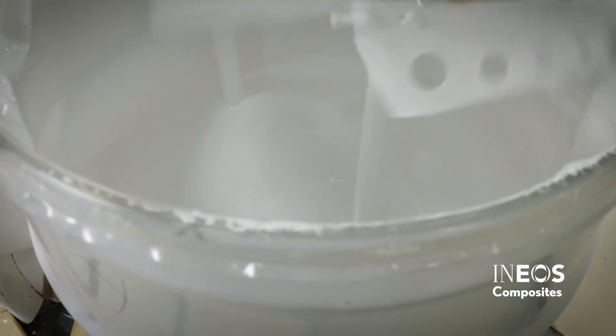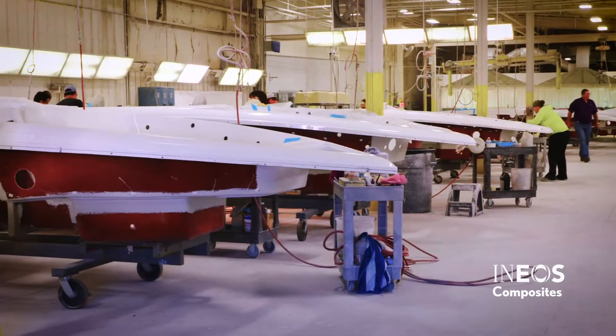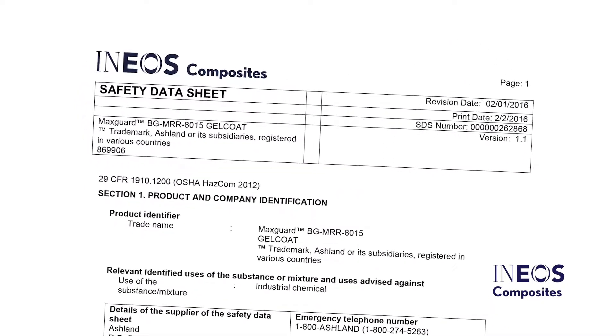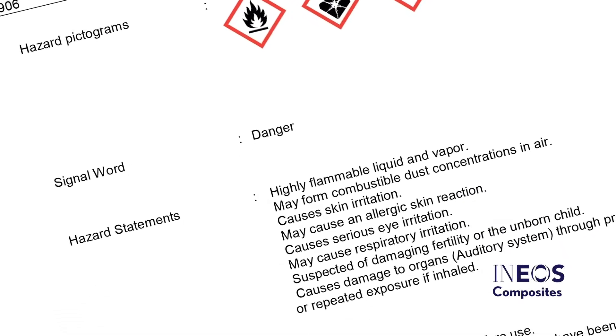As you prepare to start your work, be sure to follow all safety procedures outlined by OSHA in your manufacturing facility. Before working with Gel Coat, review its Safety Data Sheet. Take note of all safety precautions and use personal protective equipment recommended by the Safety Data Sheet.